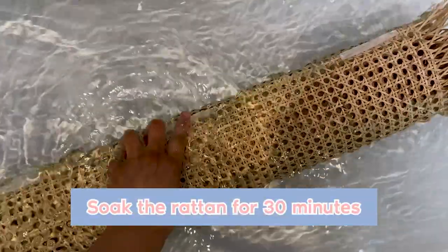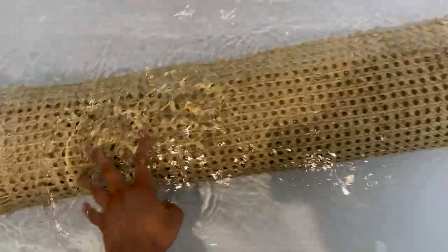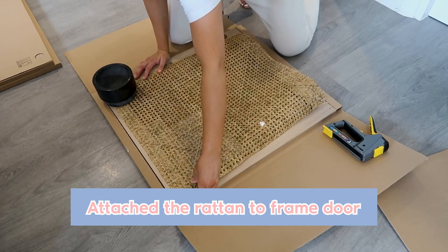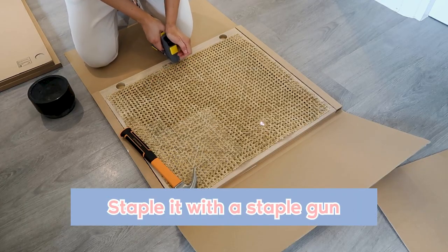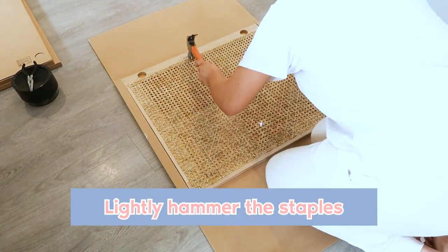Preparing the rattan: I filled up a bathtub with warm water and submerged the full roll into the water and left it there to soak for 30 minutes. Once it was soaked, I removed it and put it on some towels just so that it would drip dry. Then I attached it to the frame of the door, starting from one side first, then the opposite side. The other two sides I stapled in with a staple gun with eight millimeter staples. If the staples didn't go through, I lightly hammered them in just to ensure they were in correctly. Just a tip — don't hammer too hard because there is glass.